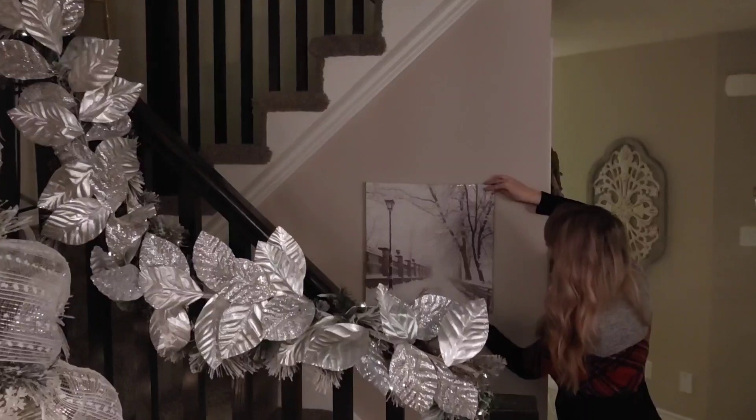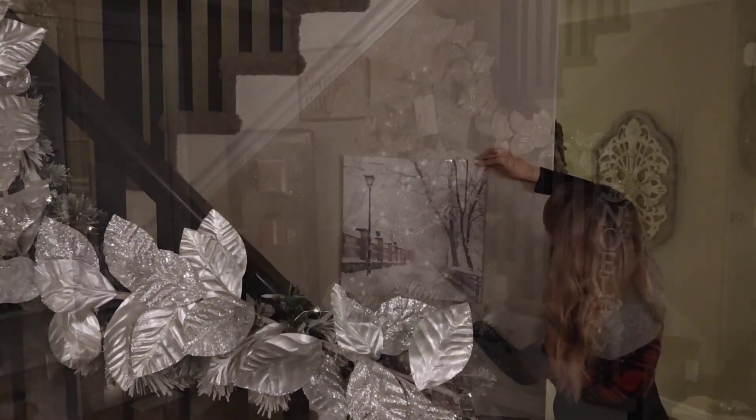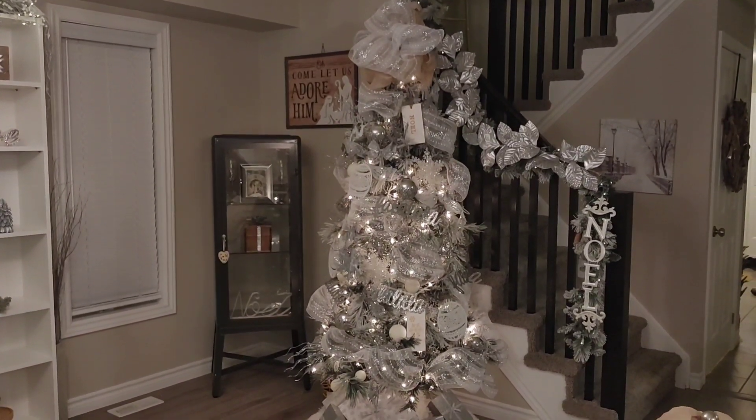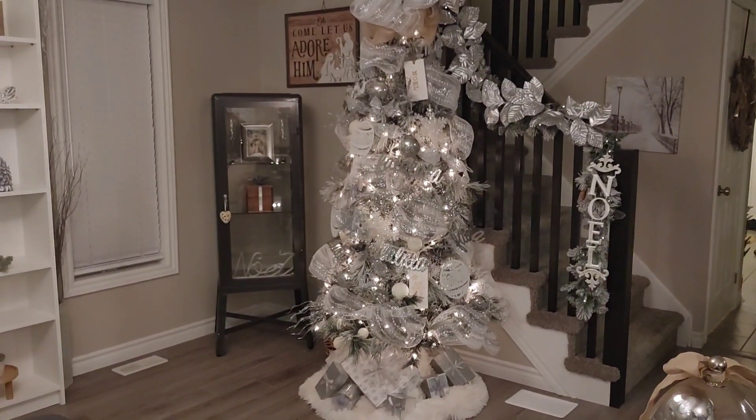On the back wall I just wanted to add a little more Christmas touch, so I found this beautiful painting for seven dollars and hung it up. I think it really carries that winter wonderland theme up to the top of the stairs.